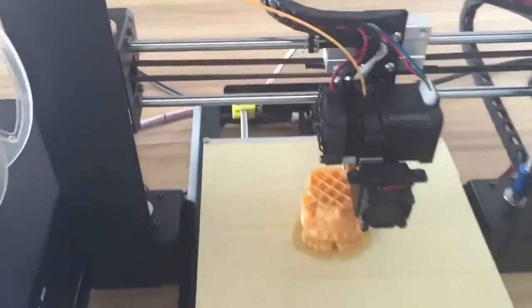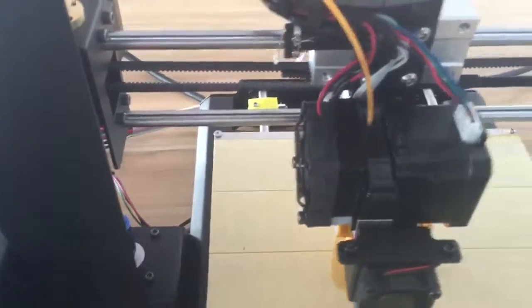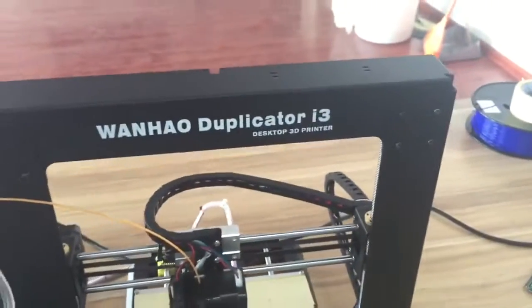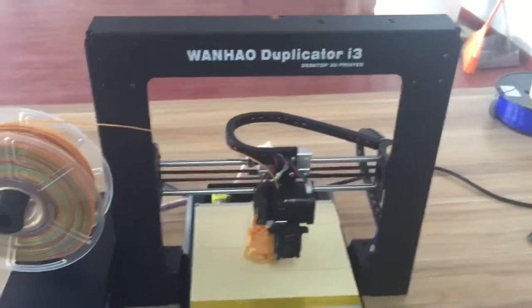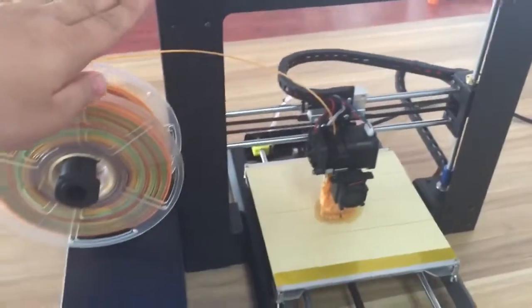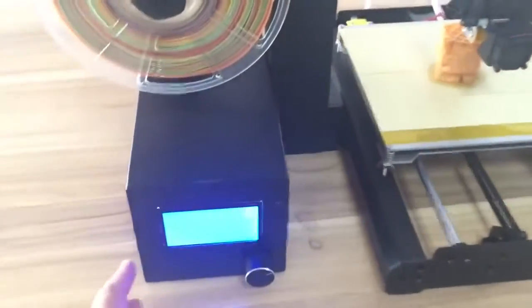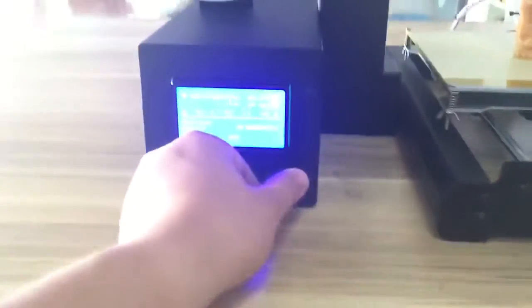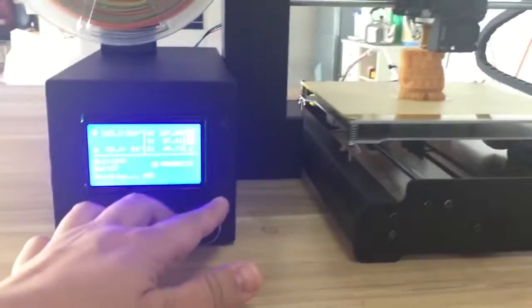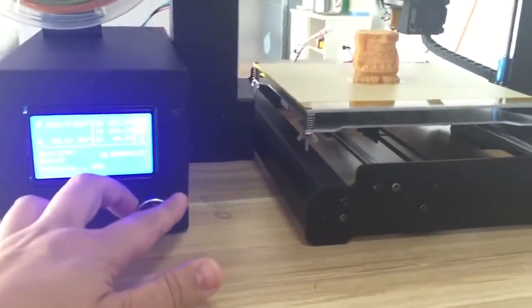Especially, it's a very quiet machine, because we use a full steel frame, which makes it very stable and very strong — you can barely move it. And we have detailed instructions included with this machine.